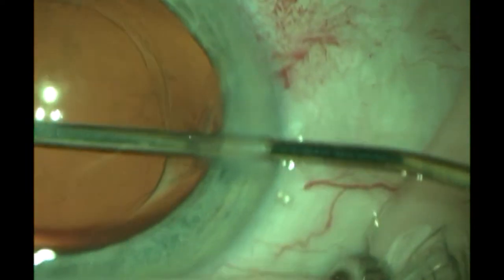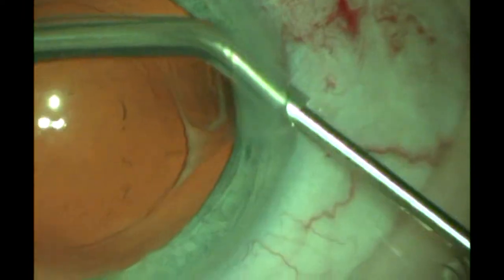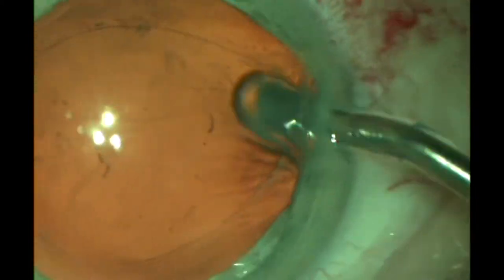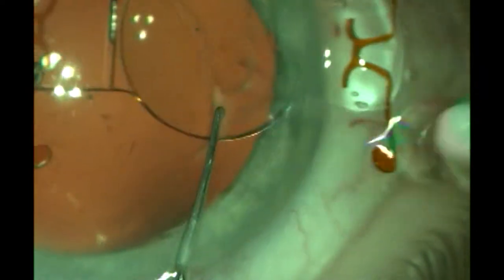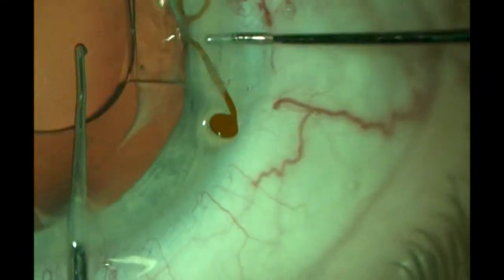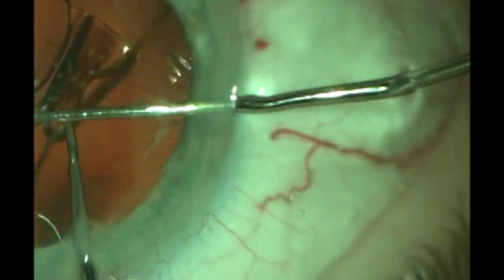Here we're using a Witen spatula and carefully removing all traces of lens epithelial cells on the posterior capsule and on the posterior part of the anterior capsule. The crystal lens is introduced using what we call the spider-in-the-knothole technique, where we flip the lens up and make very sure we're getting the lens into excellent position.